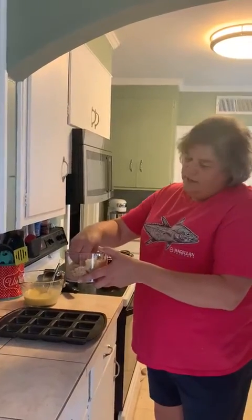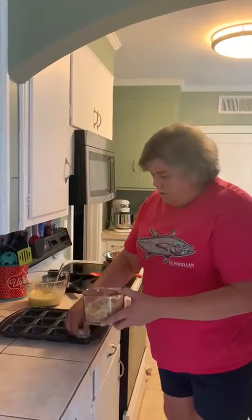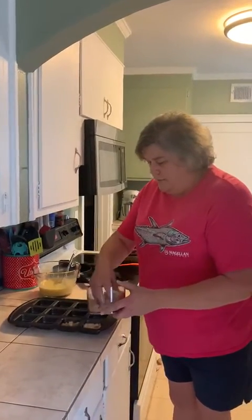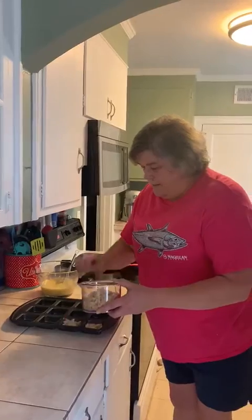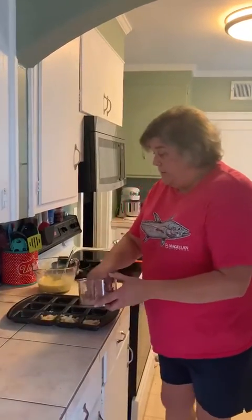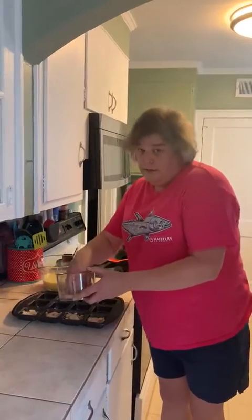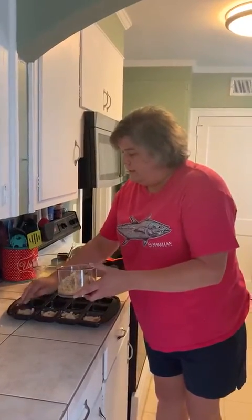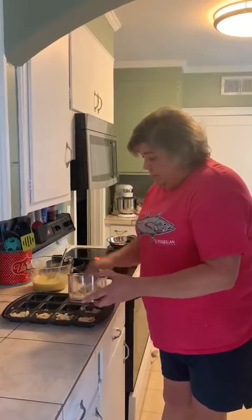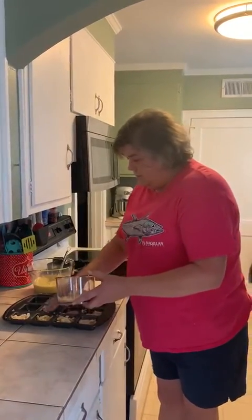I used my manual food processor to chop up a little bit of bread. So you're just going to put the bread in the bottom — make sure you grease your pan. This is my first time trying this recipe, so you all are going to be the guinea pigs with me to see how it turns out. Let's all hope it turns out well!